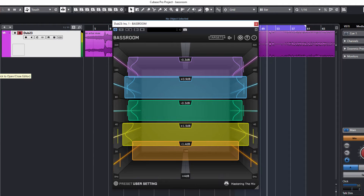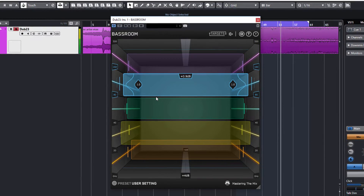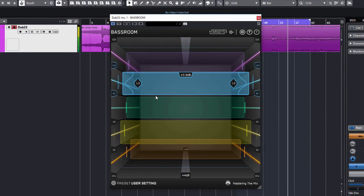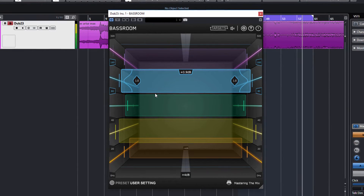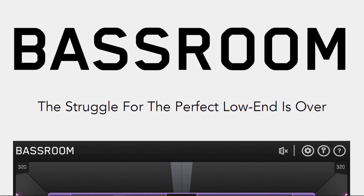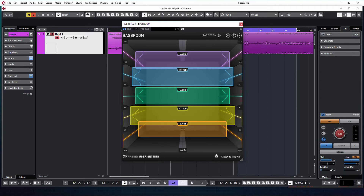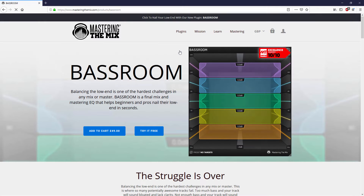Я уверен, что новинка, речь о которой пойдет в этом видео, вас точно не оставит равнодушным и как минимум заинтересует попробовать в деле. Том Фрэмптон и компания вновь хотят удивить весь мир, выпустив свой новый инновационный и уникальный в своем роде плагин Bass Room.